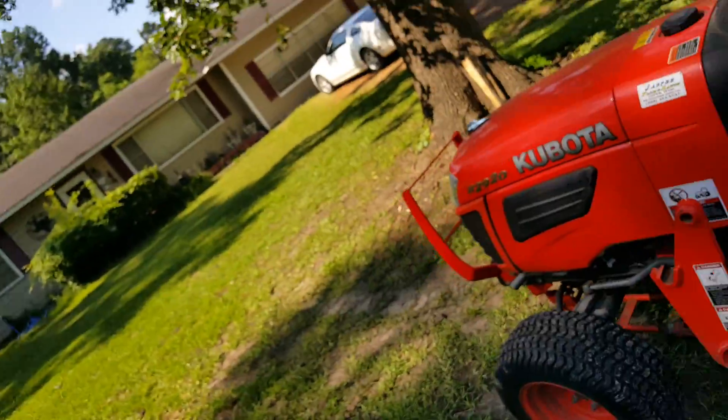This morning I started to mow and my little tractor wasn't cutting right. I knew my blades were pretty worn out. When I looked, one of them had a chunk missing out of it, so I went and got a new set of blades and I've been putting those on. I'm going to shoot a little yard work footage — I know some people are into that — and see how the new blades do.